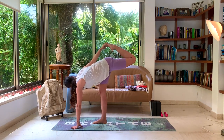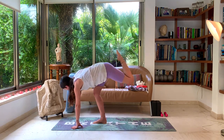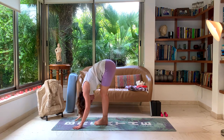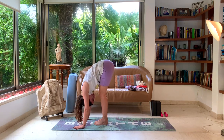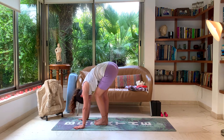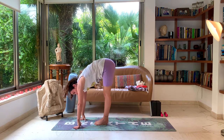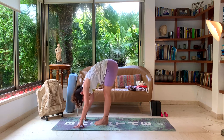One more deep breath. And slowly drop the leg down and your hand, coming into a forward fold. Taking a moment in your forward fold here, maybe walking out the legs. If you need any props, you can use them if you're not touching the ground yet.